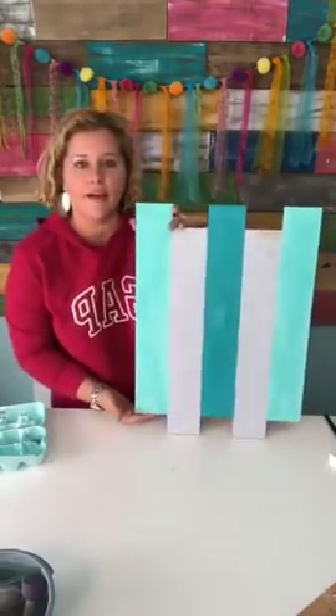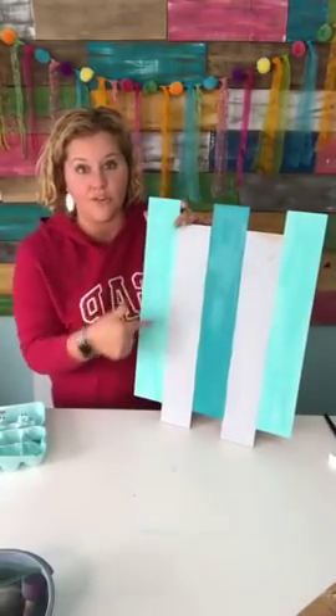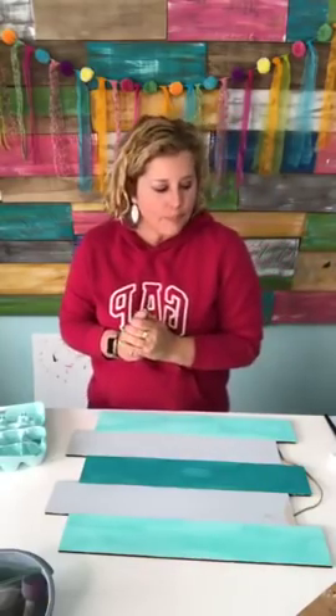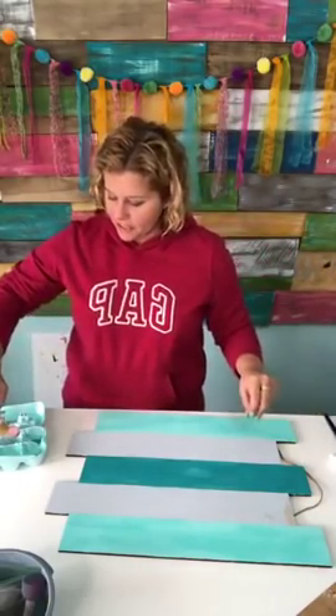So we're gonna paint these two boards pink next. I think it would look cool left like this — kind of like a cool, beachy looking sign — but this is for a baby girl's room so we've got to add some pink.